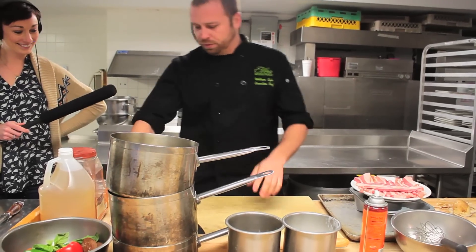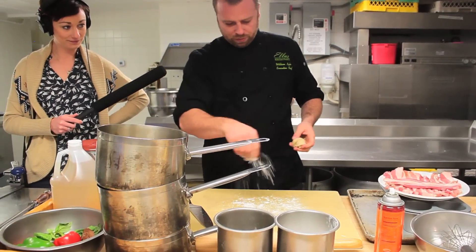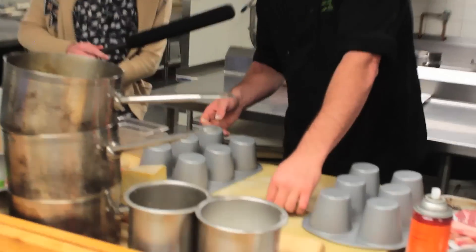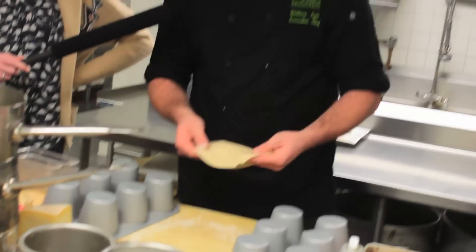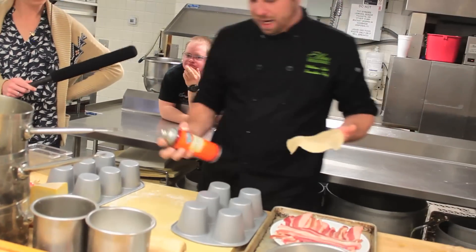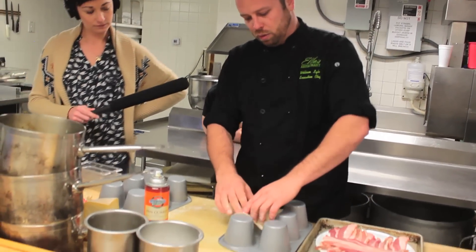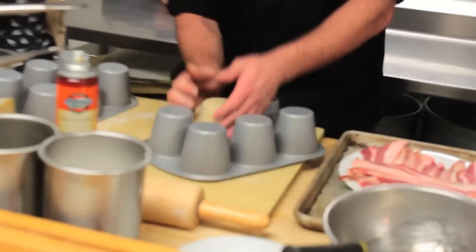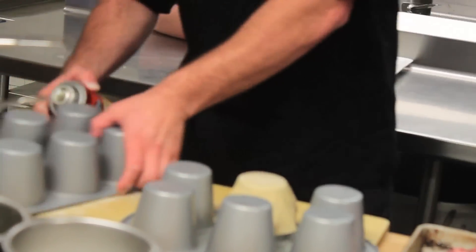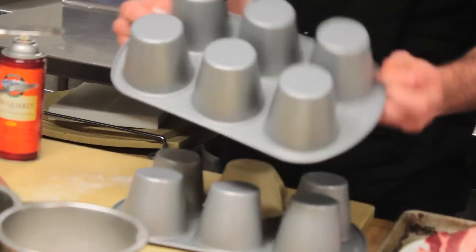We're going to put a little flour down. I picked off about a two-ounce piece of dough and I'm going to roll it out as thin as possible for these muffin tins. I'll grease up the outside of the bottom of one of the muffin holders and wrap the quiche dough around the outside of it, then place the other tin on top to hold it in place.